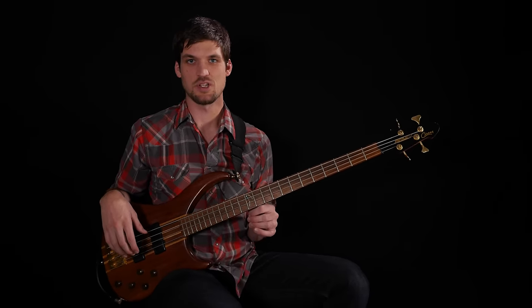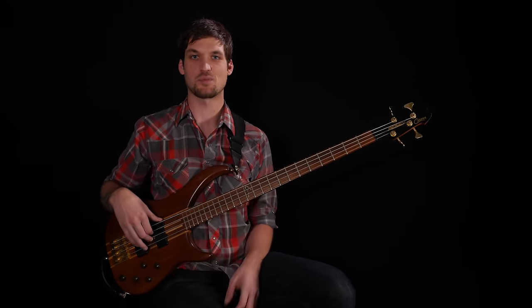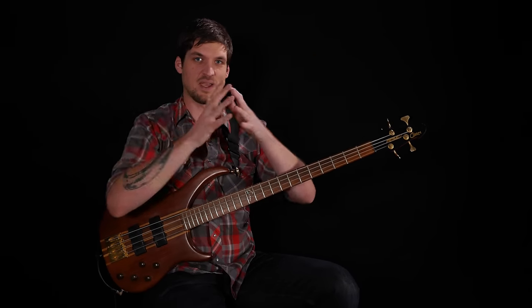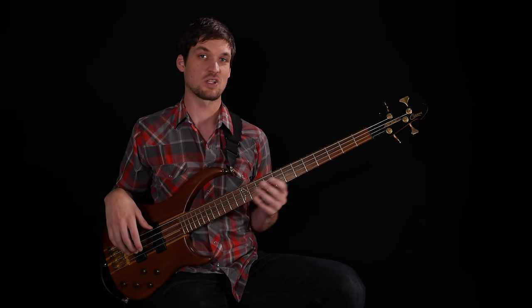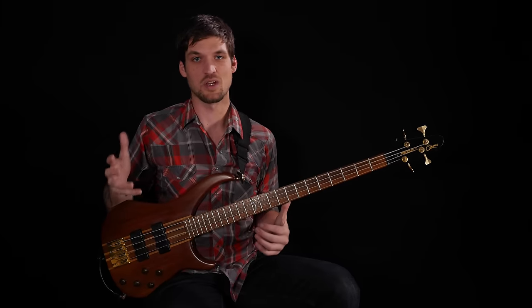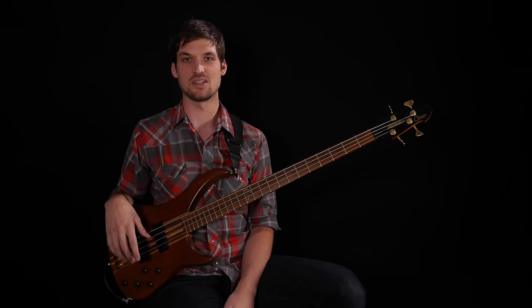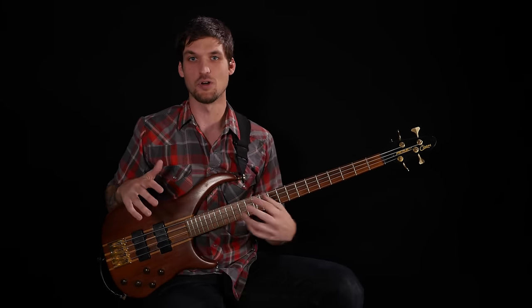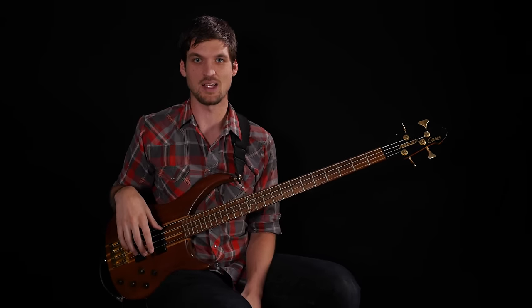The first exercise today is exercise five, and it's a response to an extended version of problem lick one. We're going to take that concept out to a two-octave range but do groups of five notes, played as 16th notes. People don't play quintuplets that often, but playing five-note groups as 16ths — a four-note rhythmic grouping — gives us a cool polyrhythmic movement of the accent pattern, like a four-over-five polyrhythm. It's automatic coolness built right in.